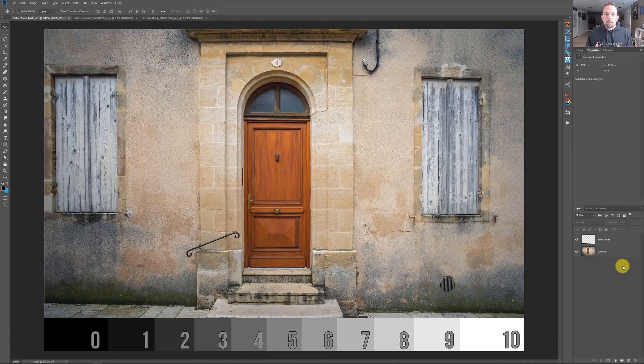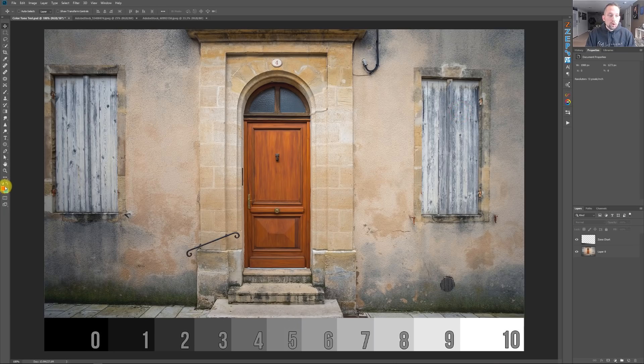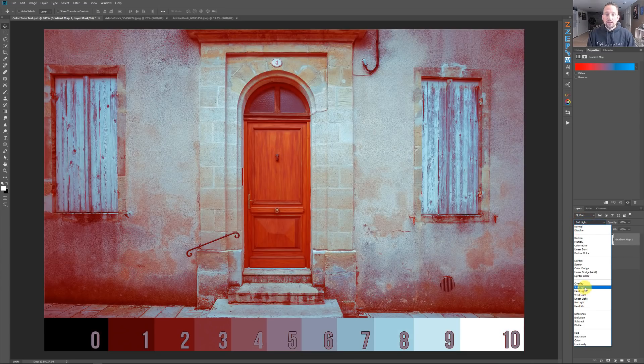So the gradient map basically is an adjustment layer that will look at whatever you have in your color palette. I'm going to change this black to a red — so I have red and blue in my color palette. Now I'm going to go to the gradient map and look what it's doing. It looks horrible. What's happening is it's saying everything that is black, or zone zero, change to the color red because that was the foreground color. And anything that was white, change that to blue because that was the background color. By itself, if we just use the gradient map, it's hideous.